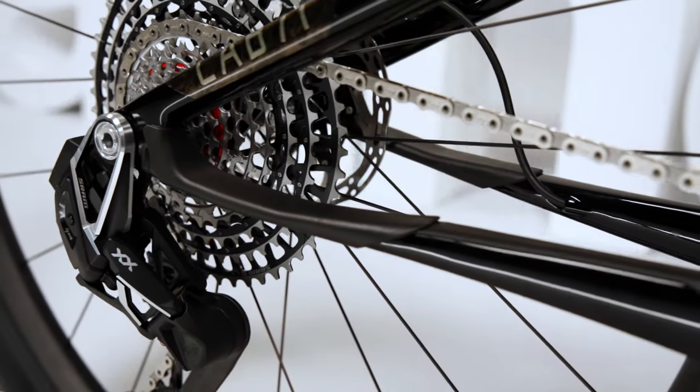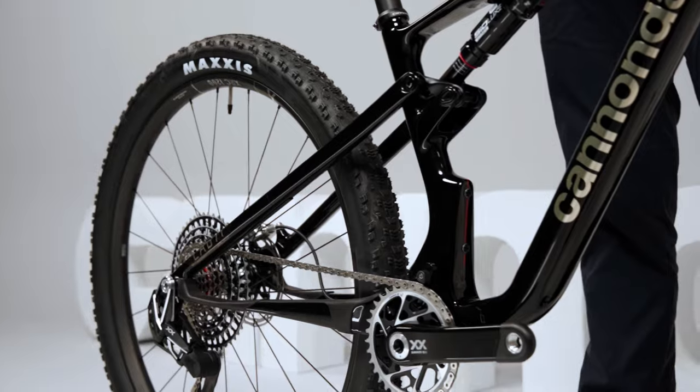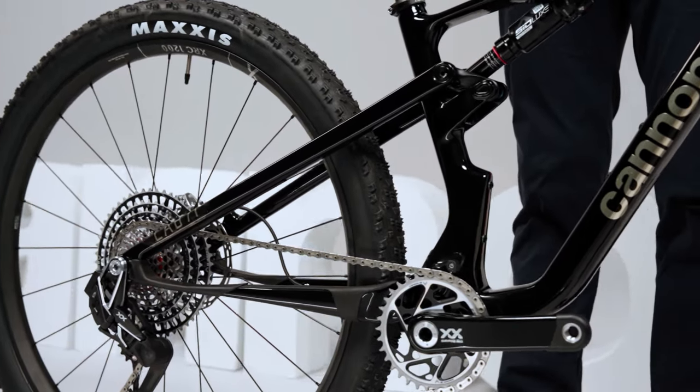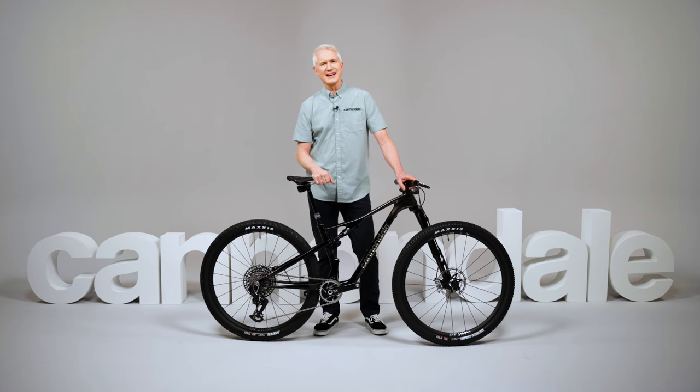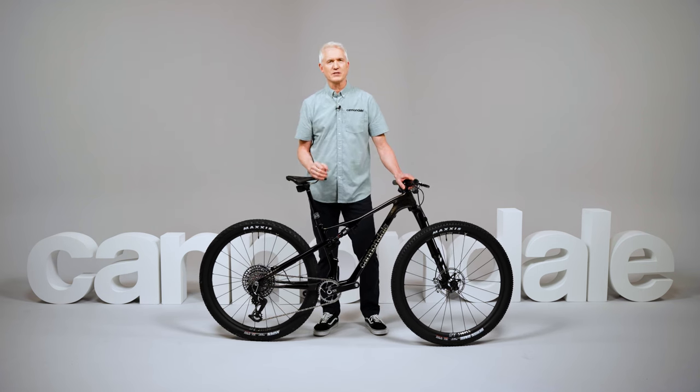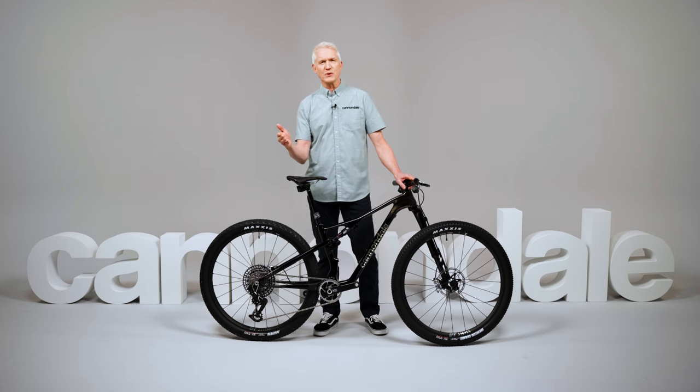And that's where our unique FlexPivot technology comes into play. Inspired by the carbon flexures on F1 cars, these engineered carbon sections create a true 4-bar link suspension without the weight or maintenance of bearings. And having that 4-bar design allowed our engineers to precisely and independently tailor how the suspension responds to pedaling, braking, and bump forces.